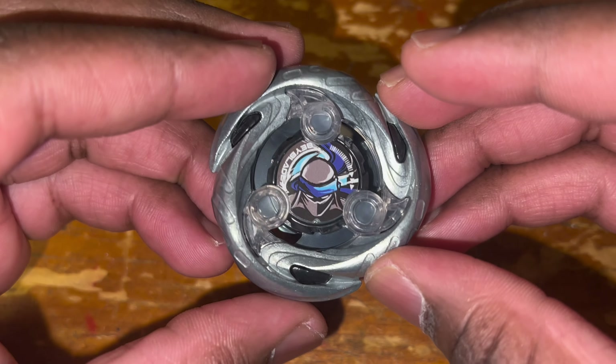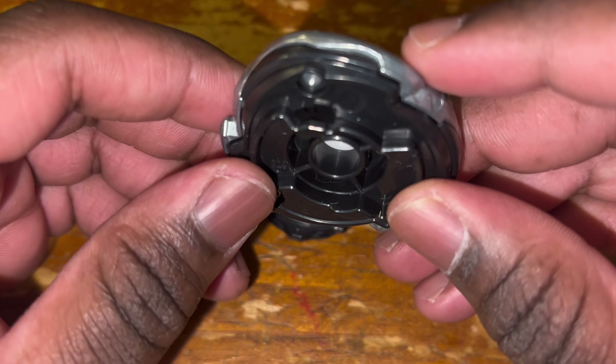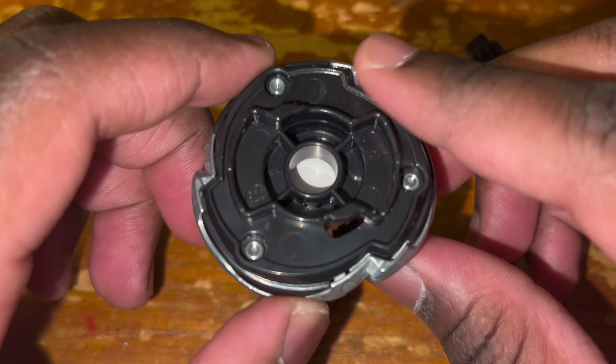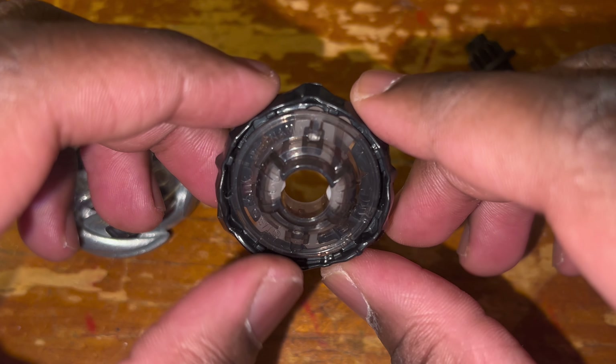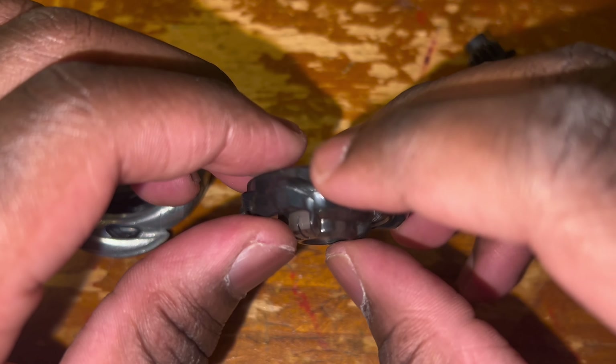Moving on to the next Beyblade, here we have a black version of Shinobi Shadow. I do like this recolor — probably the best in this random booster select, as it definitely fits with the Shinobi or ninja theme. This Bey comes with a 960 ratchet, one of the best ratchets to use in the game. Not only do 9-sided ratchets have very high burst resistance, but the short height also helps with that as well.